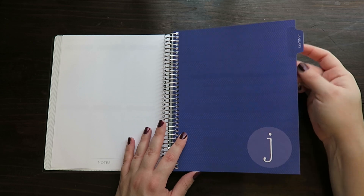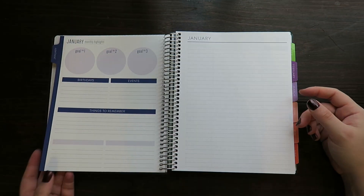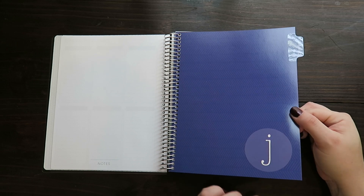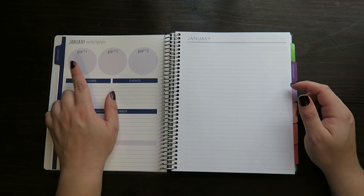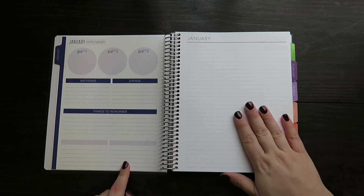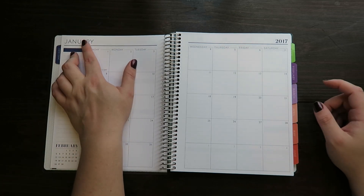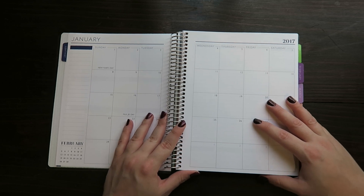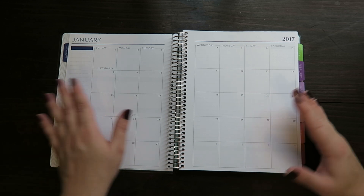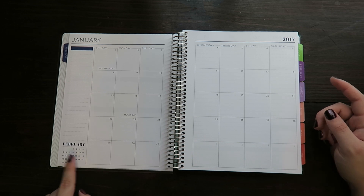Then we're starting out with our tabs for January — these are laminated. This is more of a traditional notebook-type shiny material. We've got a place for three monthly goals, birthdays, events, things to remember, and then two lists you can make whatever you want, and a sheet of notebook paper. I really like that they changed the fonts this year. I looked at Plum Paper last year and wasn't really crazy about the layout, but everything's really clean and classic looking this year. We've got the January calendar, space for a list, and then a little peek-ahead to February.